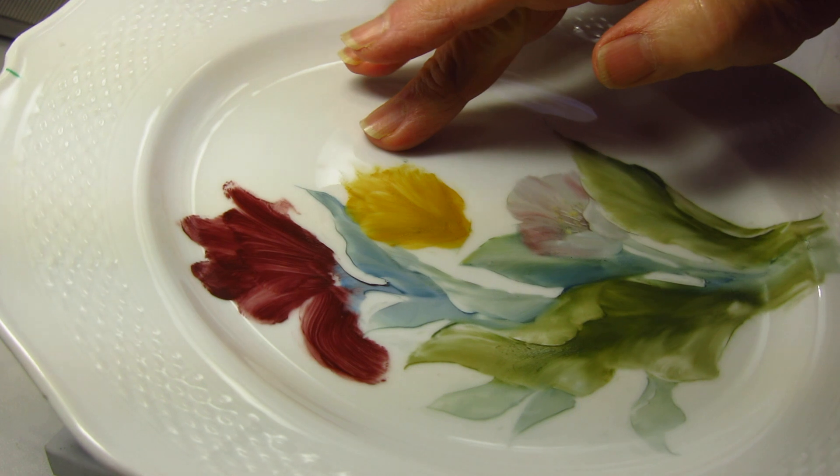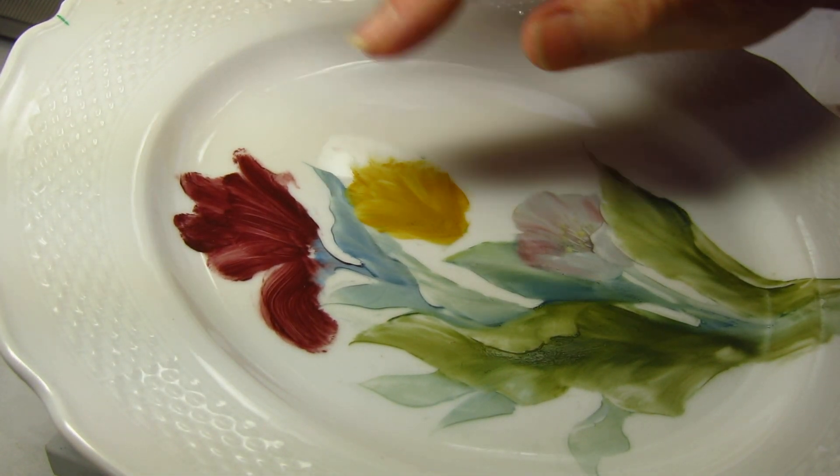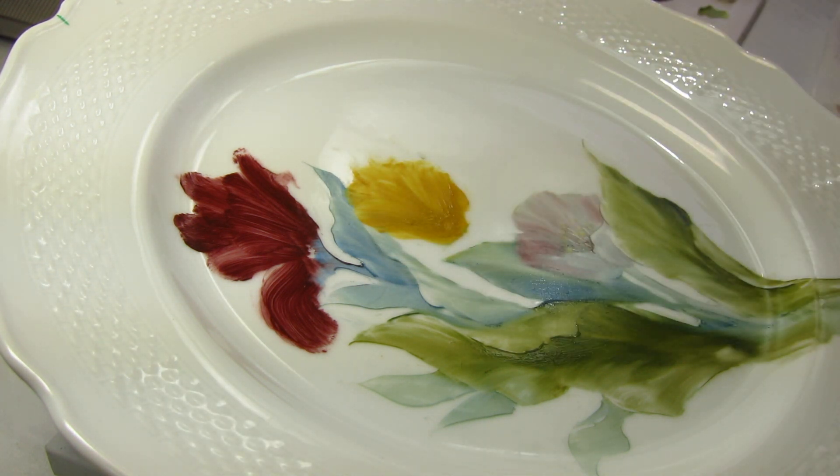You'll notice that I've moved this yellow tulip up quite a bit. I've rearranged a little bit of this leaf back here and brought it a little bit further forward. Those are really the major things I've done — mostly I'm just trying to get a little bit closer match with the piece that I'm looking at.